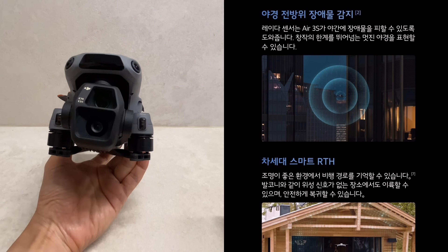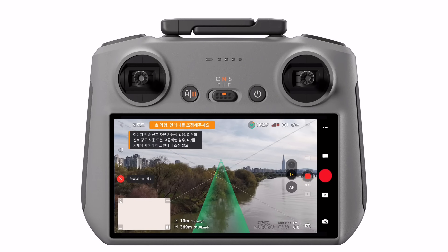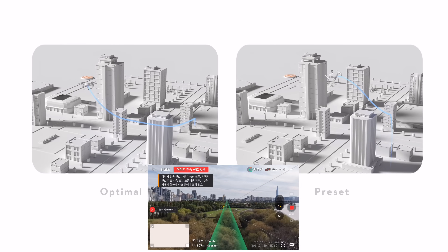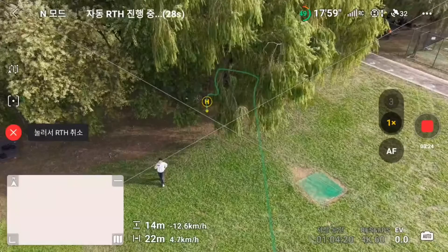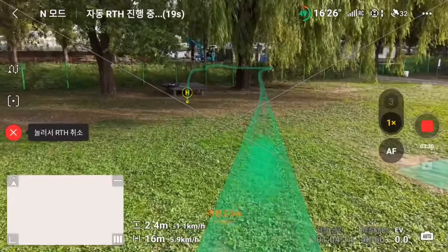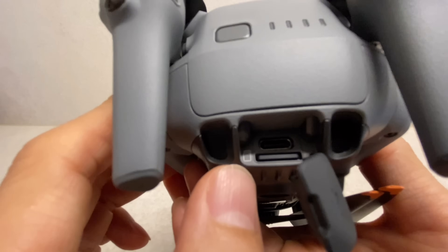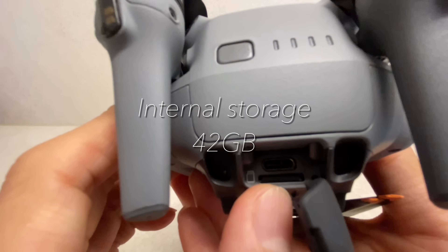차세대 스마트 리턴 투 홈 기능도 개선되었습니다. 전방 라이다를 활용해 야간 리턴 투 홈 시 안전성을 높이고 비행 중 장애물을 효과적으로 회피할 수 있습니다. 덕분에 조종자는 특히 어두운 환경에서 더욱 안심하고 드론을 조작할 수 있어 구조 활동이나 상업 촬영을 하시는 분들에게 유용합니다. 후면에는 마이크로 SD 카드 슬롯과 USB-C 포트가 있으며 최대 42GB의 내장 메모리로 파일을 다운로드할 수 있습니다.